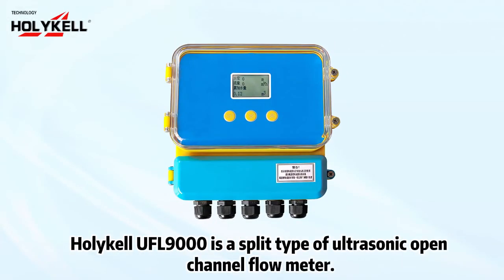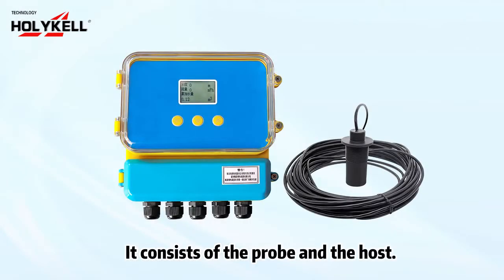Polykle UFL 9000 is a split type of ultrasonic open channel flow meter. It consists of the probe and the host.